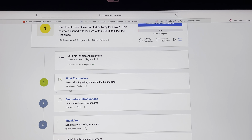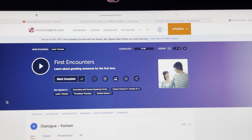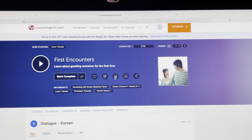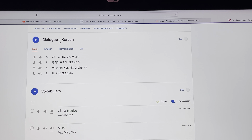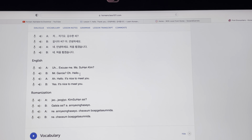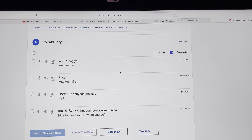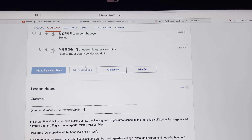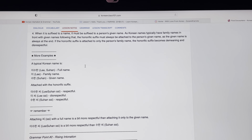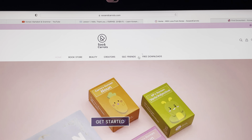Similarly, Korean Class 101 — which I believe is connected to Talk To Me in Korean — is another one I'm using at beginner level. You go through lessons covering first encounters, how to say your name, how to say hello. Each lesson gives you three dialogues: romanization, English, and Korean. It's good for listening, learning how words are written, and seeing pronunciation in romanization. At the bottom you also get grammar notes, and there's an option to download PDFs.